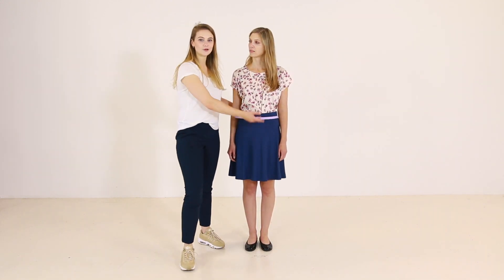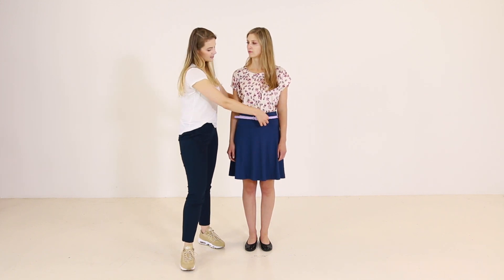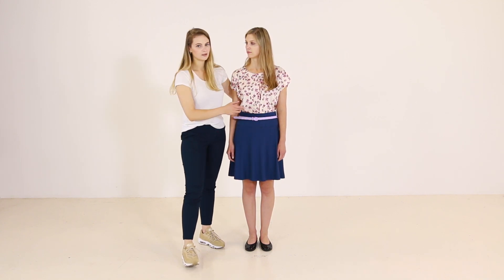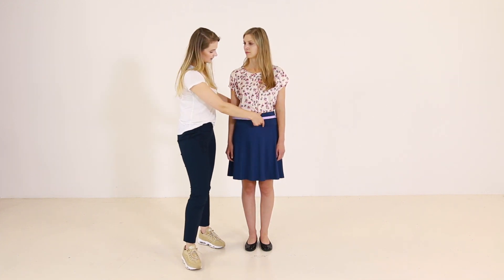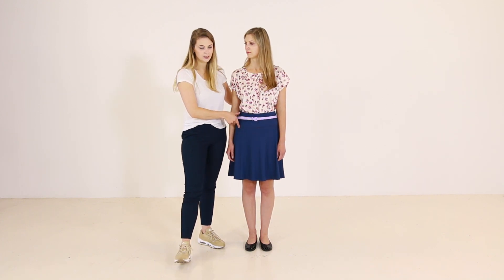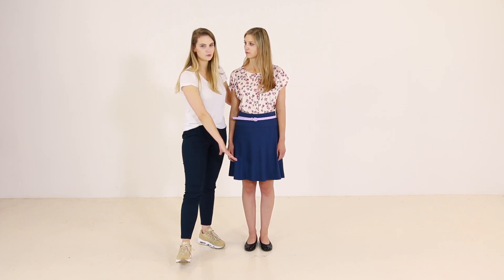Quite an easy upgrade on this look — we just tucked in the blouse and added a belt. So we have created an additional three horizontal lines that are dividing her torso. Also, what I like about this skirt is that it has a panel on the top of the waist, so it creates one more additional horizontal line, which is good in this case. And we are keeping the same shoes because they are low-vamp shoes that elongate the legs.